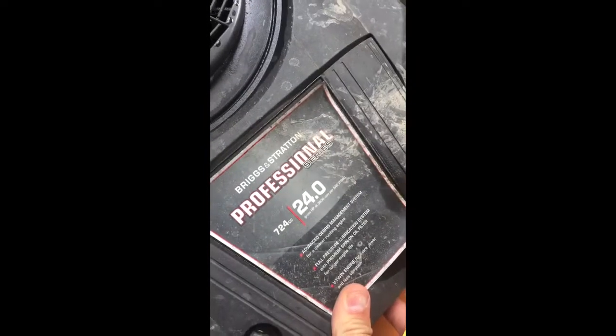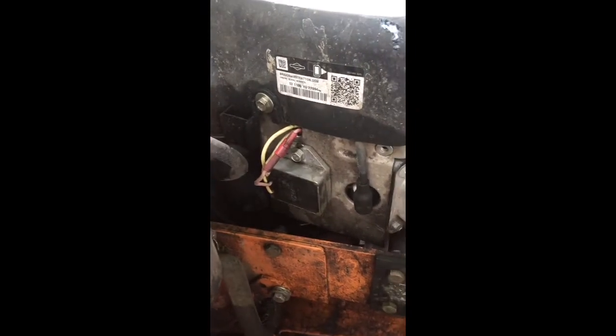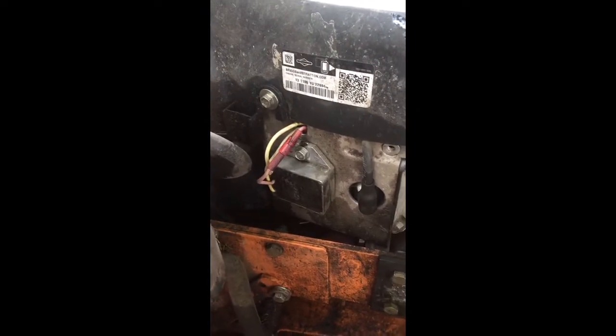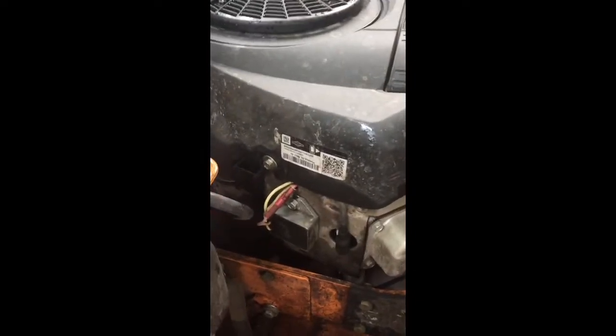Today I'm going to show you how to change a voltage regulator. I'm working on a Briggs 24 horse on my old Scag here. The battery is not holding a charge — run it a couple days, six or eight hours worth of work, and the battery's dead again, and it has a brand new battery in it. This is likely the culprit. Hopefully this will fix it.